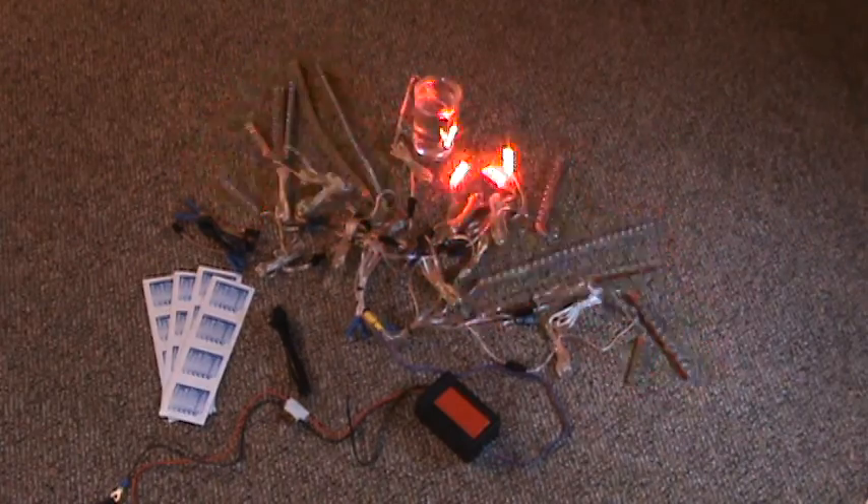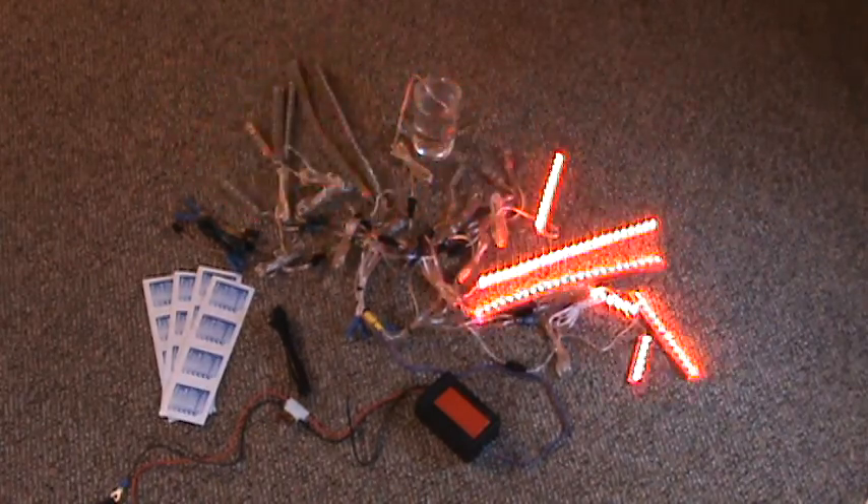Check them out at keyrazyleds.com and I'll build you a custom kit. Thanks a lot and have a great day. Bye.